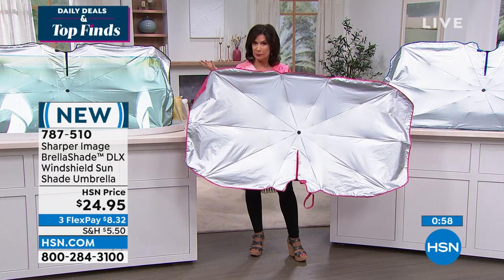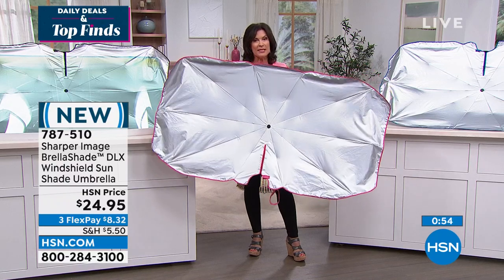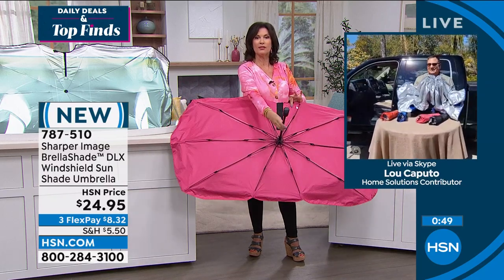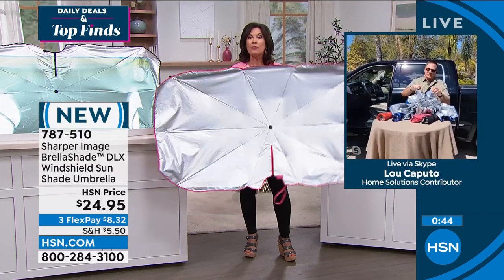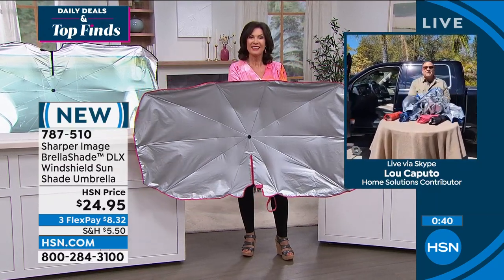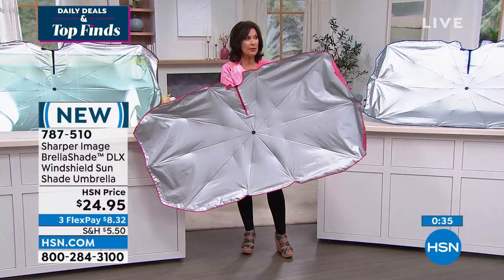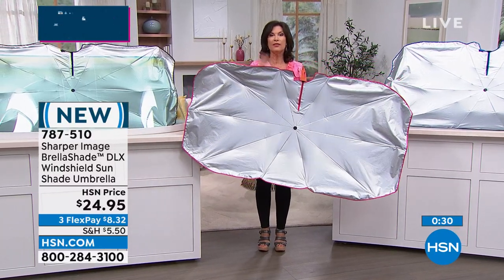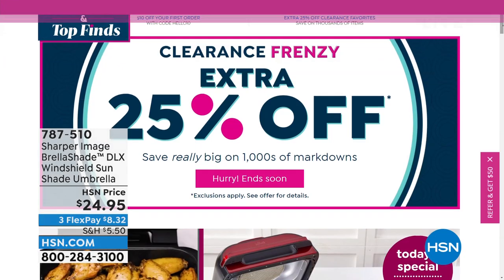RVs, boats, anything — wouldn't it be great for that? $24.95. Get what you want because these are just back in stock. We have it in the black, the pink, the blue, and a very pretty red color as well. Thank you, Lou Caputo. Enjoy that beautiful sunshine we're already having down here in Florida. And did you know we have amazing items and deals you're never going to see on air? You'll only find them at HSN.com.